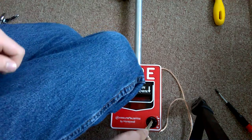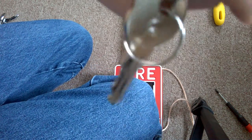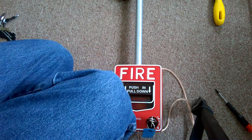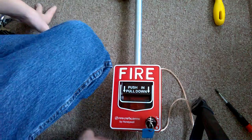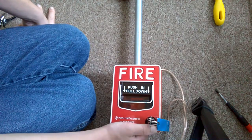I believe all the locks on the BG-12 that aren't hex key are all the same. You can order this key for your BG-12 under part number 17003. On the other side of the key there's the Firelight logo, and I put a blue label tag on it. I got the pull station, the alarm, and the wire from Amazon. This was $24.95 on Amazon, and the wire was $8 for a 50-foot roll of Amazon Basics speaker cable.